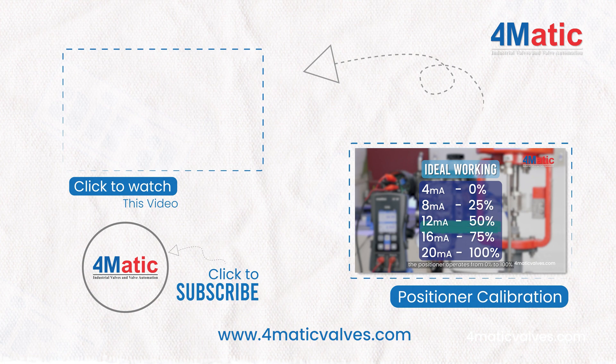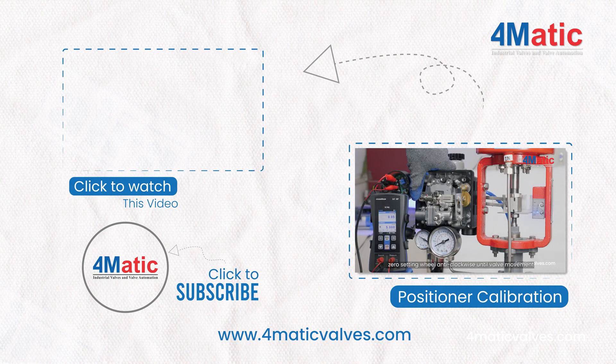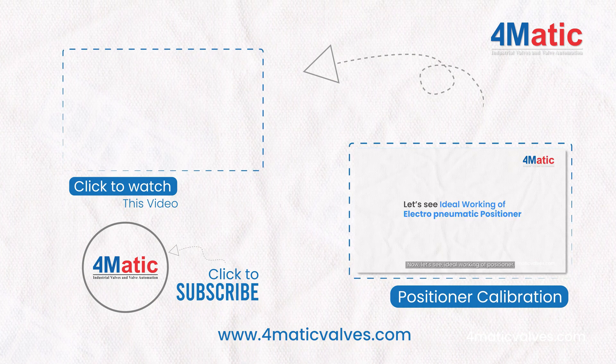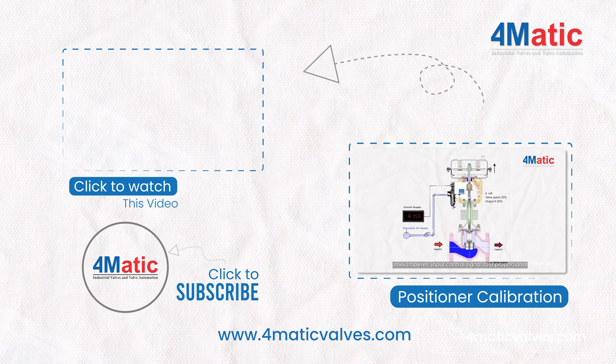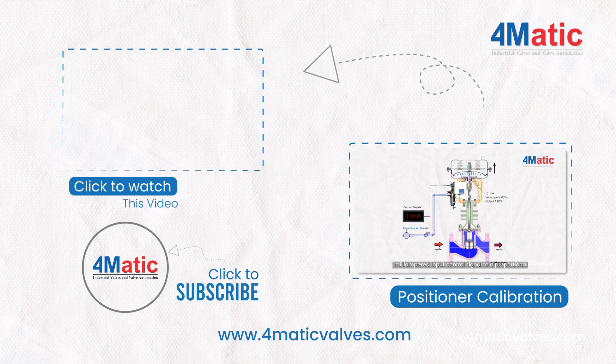Thank you for watching. If you're looking for a step-by-step guide on how to calibrate the 4MATIC electro-pneumatic positioner, click the video on the end screen. For more in-depth information on 4MATIC's products, visit our website at www.thematicvalves.com.